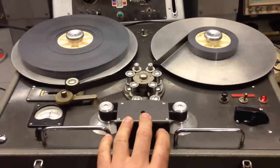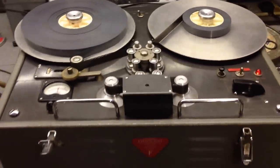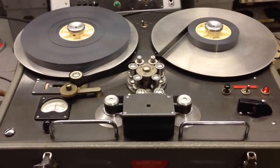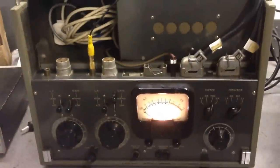The erase oscillator is actually in the machine. Theoretically, you could swap over the head block and put a record head block in there with an eraser. You can also get a stereo version of this one, which I haven't seen yet, according to the manual. It's nice to see it up and running.